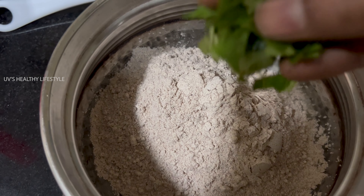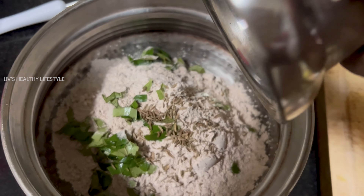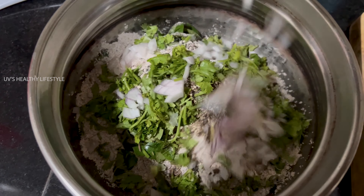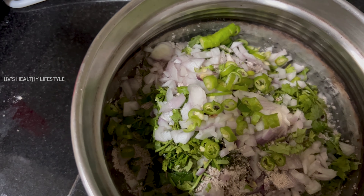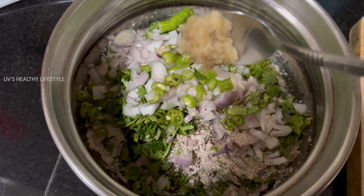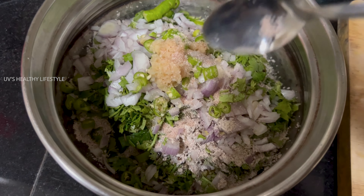Add a little bit of garlic, a little bit of peanut butter, cut in small pieces. Add a little bit of ginger paste, then add pink salt.